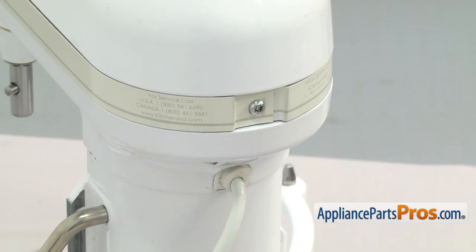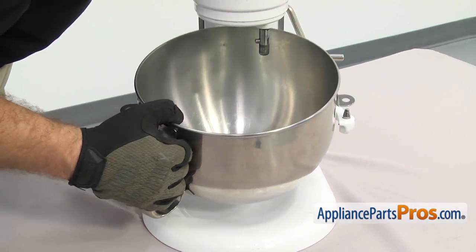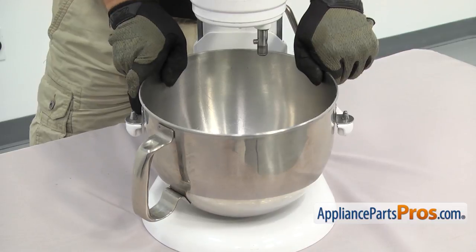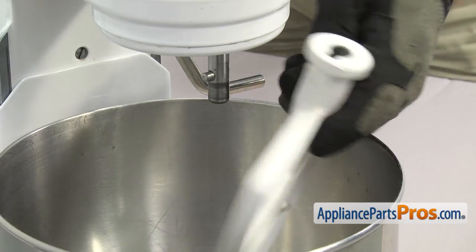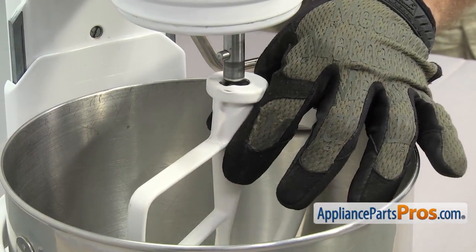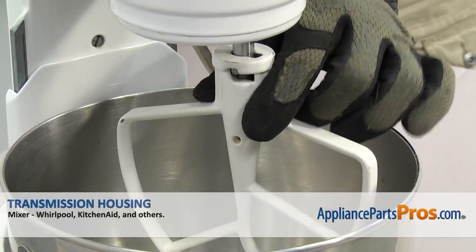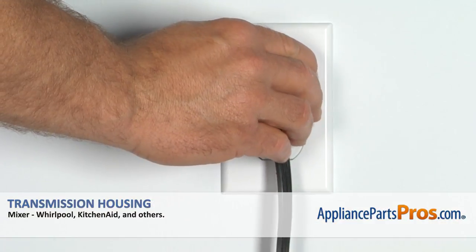Once you have the trim ring on we can put the bowl back on. To put the bowl back on just line up the pins on each side, then push down on the back to snap it in. Once you have it in place we can put the beater back on. To put the beater back in, line it up on the shaft, make sure the pin goes into the cutout, and lift it up into place. Turn it counter clockwise to lock it on. Once you have it in place you can plug the mixer back in and take it for a spin.